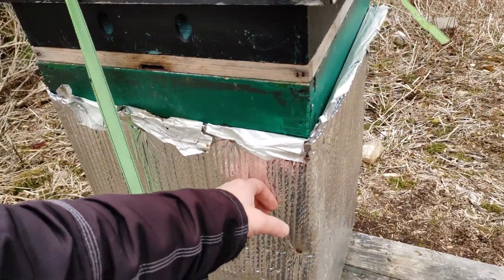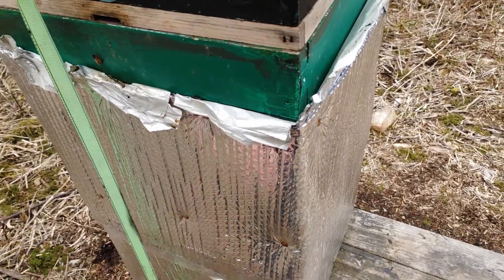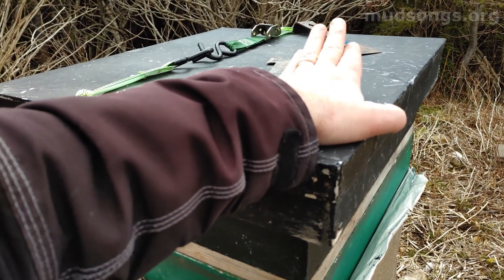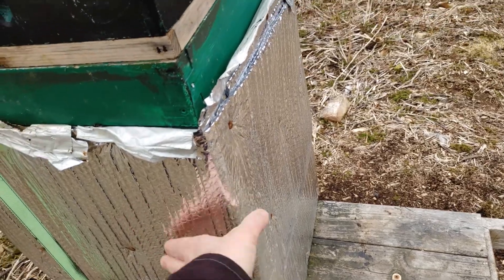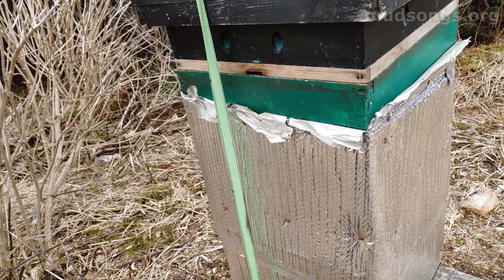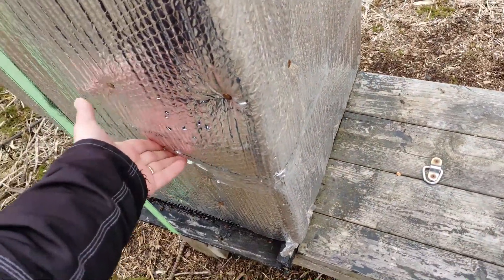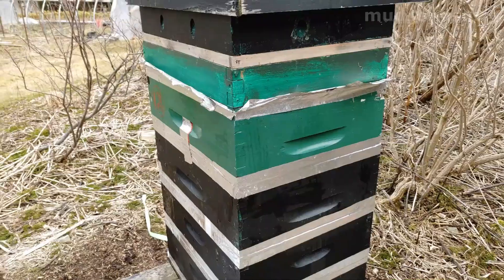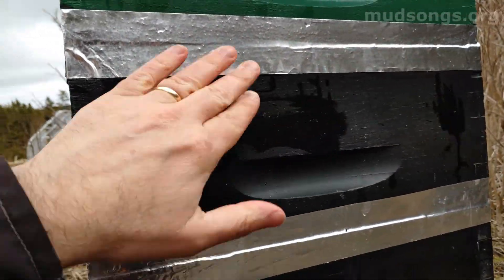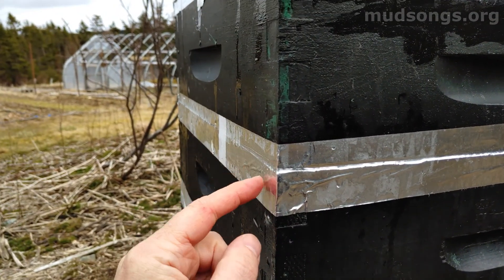I'm also tempted to remove this wrap because it's advertised as holding in 97% of ambient heat. I can feel heat coming off it because it's painted black and the sun's out. I might just tear this off. I just took it off — there is some moisture, but it's not too bad. I think the silver tape was the big mistake — it's just cold, bleeding condensation, like a stainless steel toilet seat.